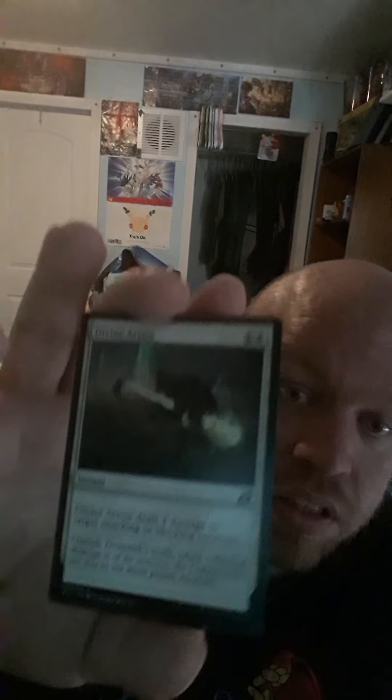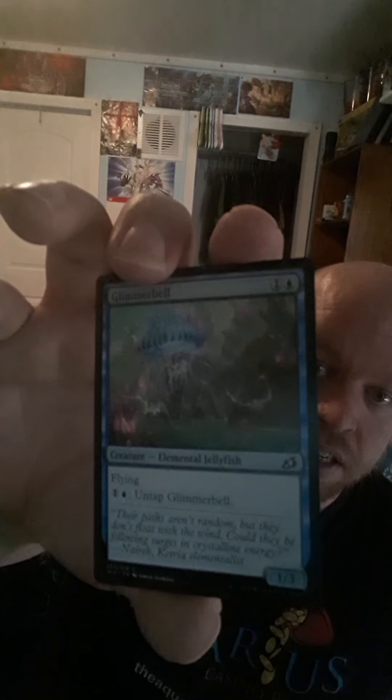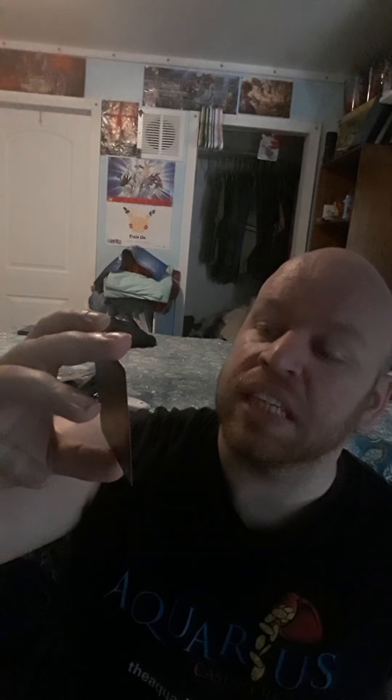We got Divine Arrow — a 2-cost instant that deals 4 damage to target attacking or blocking creature. And we got Glimmer Bell, a flying Elemental Jellyfish. That's hella scary — 2 cost, untap ability, and it's a 1/3. That is scary, for real.